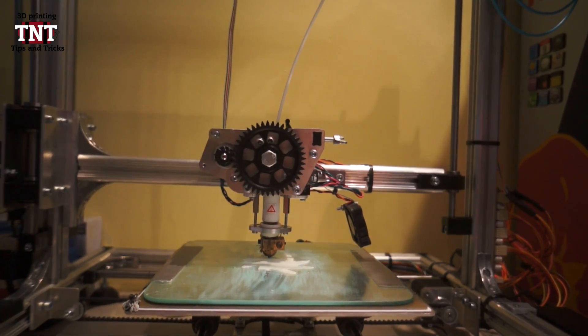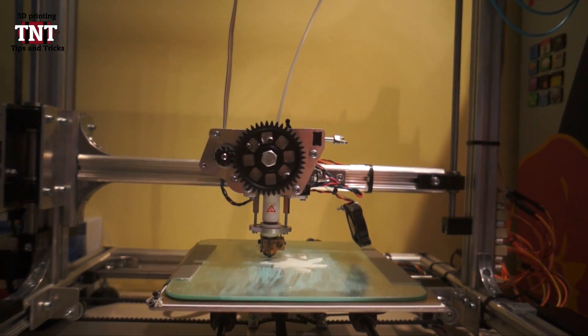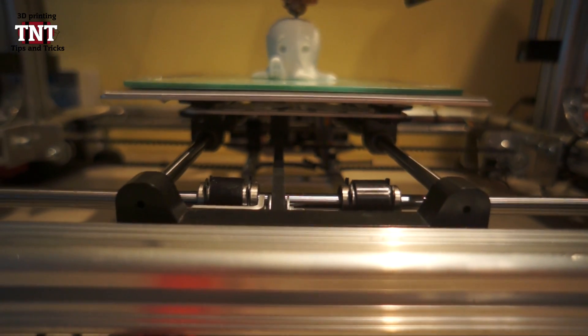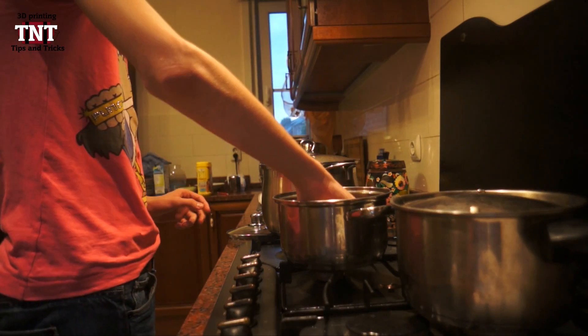ABS will melt down in acetone, so it will dissolve. So if you vaporize acetone around the object, the layers will just get really smooth and the object will be smooth. Don't do this for too long, just experiment a little bit like with all the other tips until you get the perfect measures.